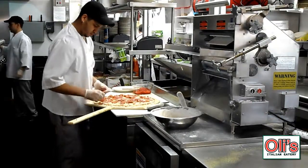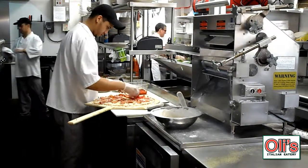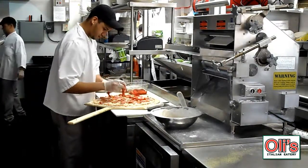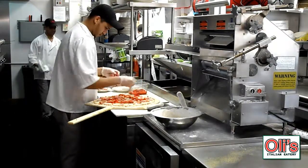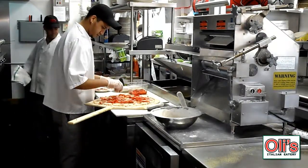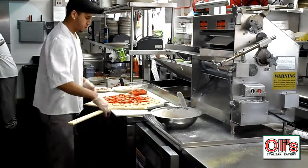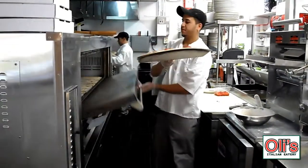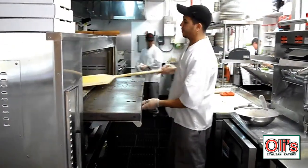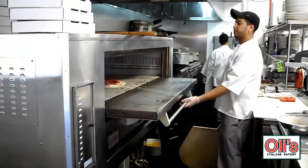And the last thing we're going to put on there is fresh red roasted peppers. Now for the final application, what we do is put it in our oven that's at 700 degrees on stones. This is how they cook a pizza in Italy. That pizza will take approximately four to five minutes.